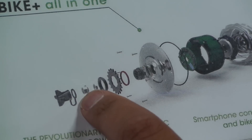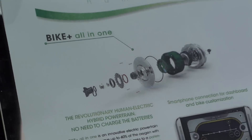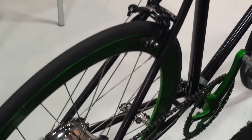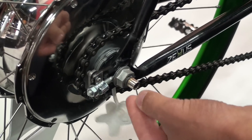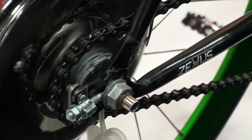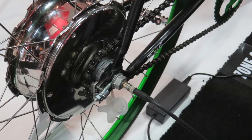You have installed the external gear that gets connected to a conventional chain or belt drive. The extreme of the axle has a connector where you can recharge the battery if you select the conventional i-bike mode. You just remove the silicone cap and connect the system to the energy supply as a conventional pedelec.